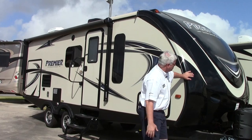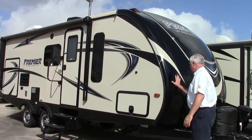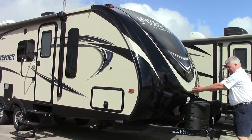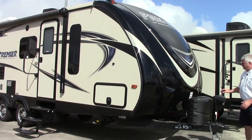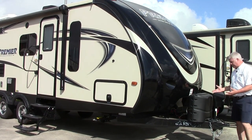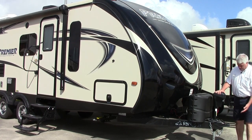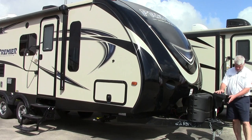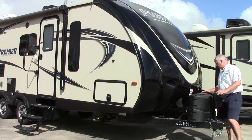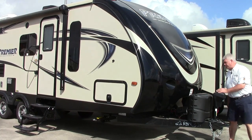First we'll start at the very front here. You do have a molded fiberglass front cap — this is a painted cap. Notice how aerodynamic it is. You have two LED lights right here, which makes it easier to pull and looks very good when you're stopped to hook up your campsite. You can unhook by using this power tongue jack, which also has a light in it to make it easier to access. Then you have your two LP tanks here in the front. It comes with one battery, but if you want to add a second battery there's a spot for you to do so.